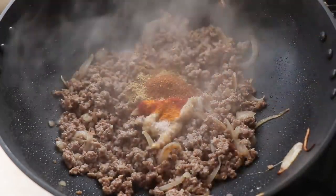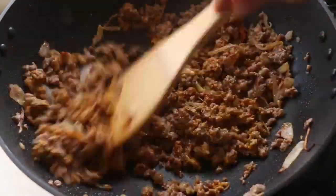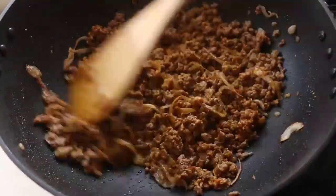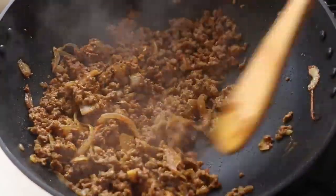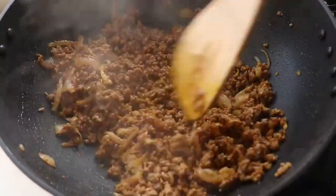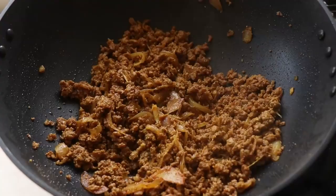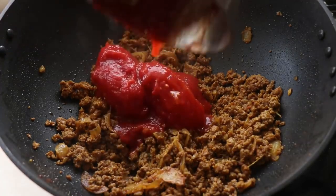Add all the spices: turmeric, red chili powder, cumin powder, coriander powder, and garam masala. Give it a good mix and cook out the rawness of the spices and ginger-garlic, stirring constantly. You'll see the beef develop a beautiful deep rich color from all the spices — honestly, you could eat this as it is.